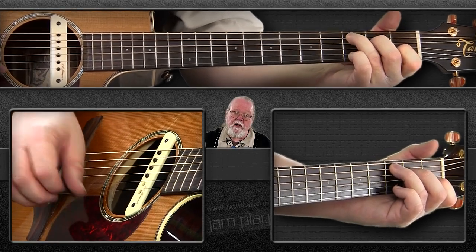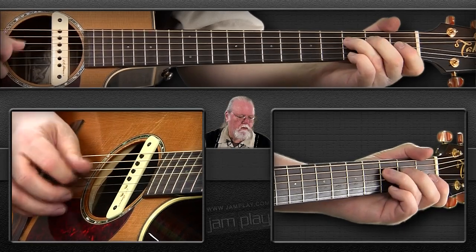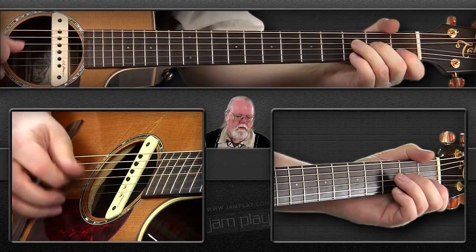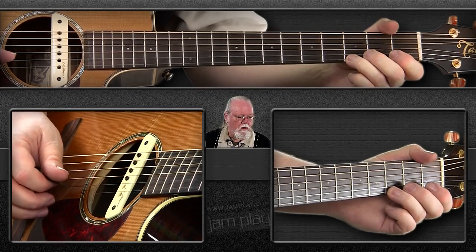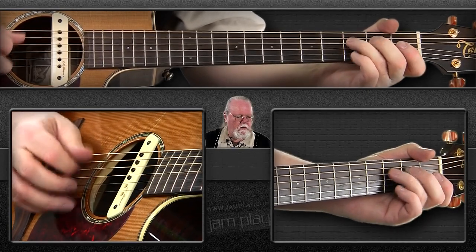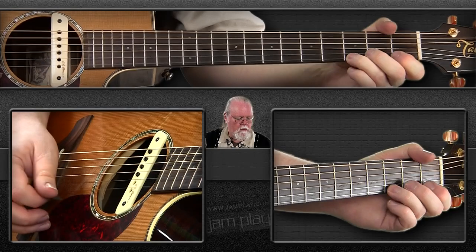Let's do that same thing with our C scale. Let's go back to our C scale that we have all dutifully learned by now, and we're able to play it going up using our down-up alternating picking. Now let's try the same thing in thirds with this. I'll just play it for you so you hear how it sounds. Here it is a little faster.